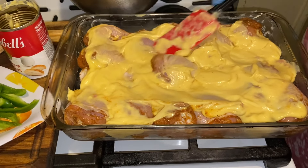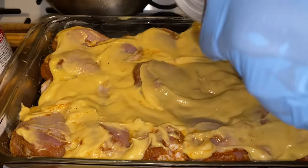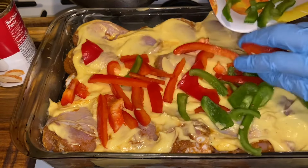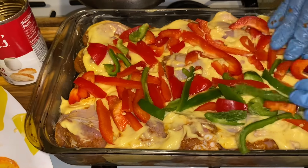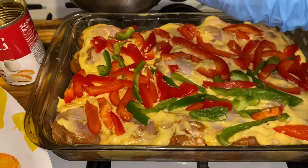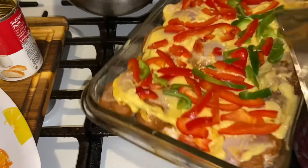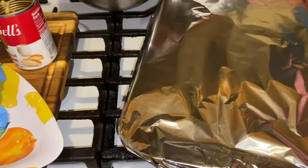This chicken is going to be absolutely delicious — baked cream of chicken. How pretty is that, guys? I'm going to take a little aluminum foil to cover it. The oven is heating up. All right guys, I'll see you in two hours.